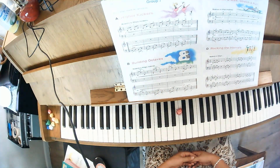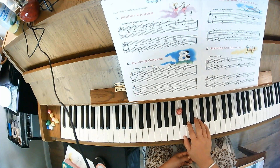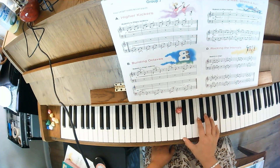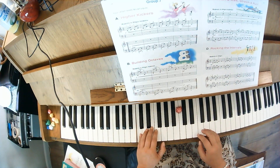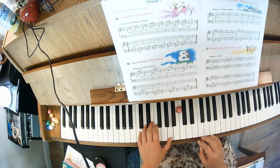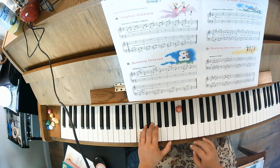This is a 2/4 time signature, so it's going to be 1-&-2-&. 1-&-2-&, 1-&-2-&, 1-&-2-&, 1-&-2-&, 1-&-2-&, 1-&-2.